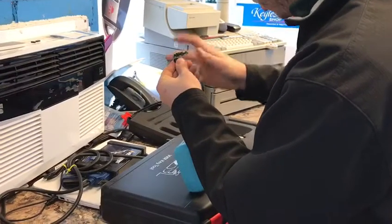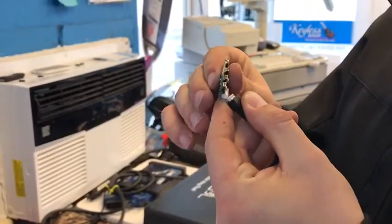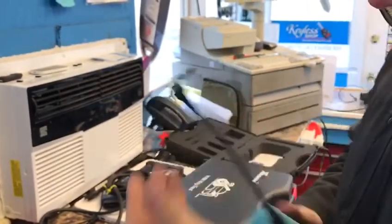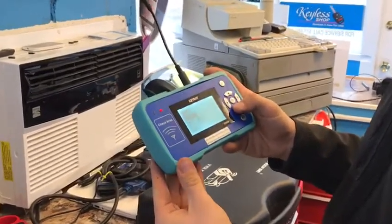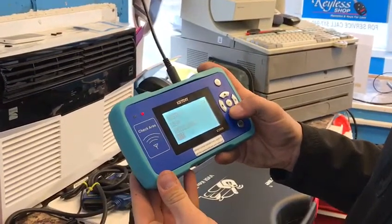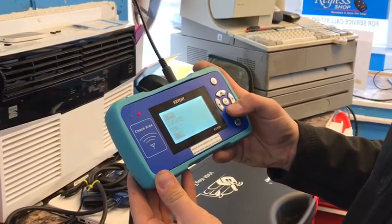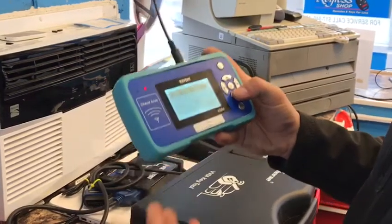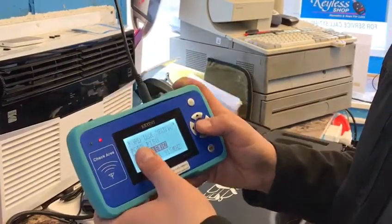Take the remote and clip it onto the prongs like so. Go to the device, you're going to go to 'Generate Remote.' Go down and look for Ford. Now you can use any of these, but really the one that works best is the third one down on your KEYDIY.